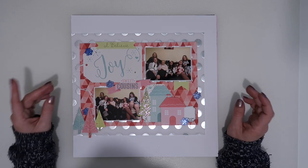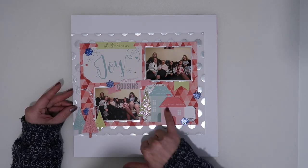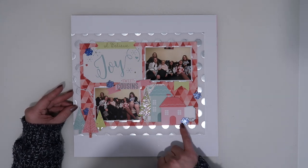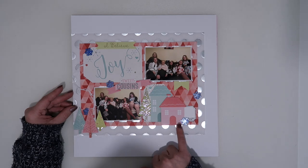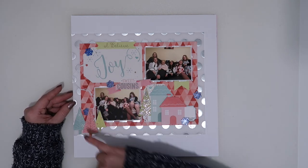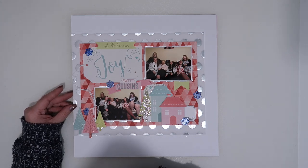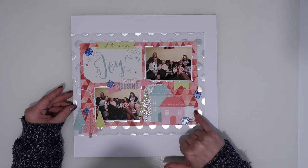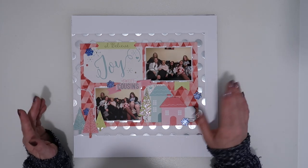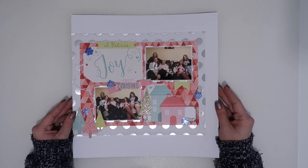Then we have another one — I was starting to struggle by this point. I used the gorgeous vellum from the kit and tried to use up a few of the bigger die cuts, so I popped this little house up on foam. I managed to get the rest of the Freckle Fawn little blue snowflakes in here — I had enough to spread them about. I cut a few trees out of the paper, used some die cuts, and managed to use one of the labels I'd popped into the kit. Quite cute how it turned out — they all posed for a picture and then half of them were on their phones!